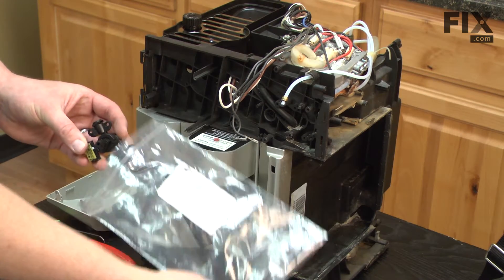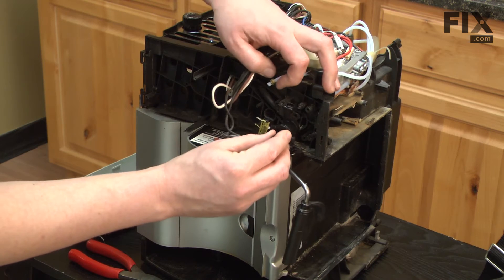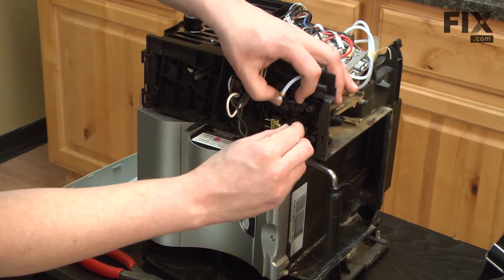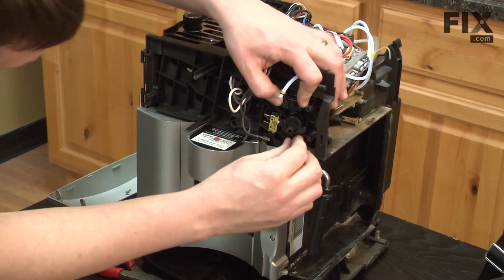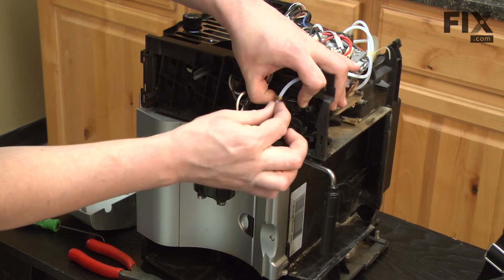Now we can begin installing our new tap. I'll place the tap back onto the espresso machine and then re-secure it with those same three screws.